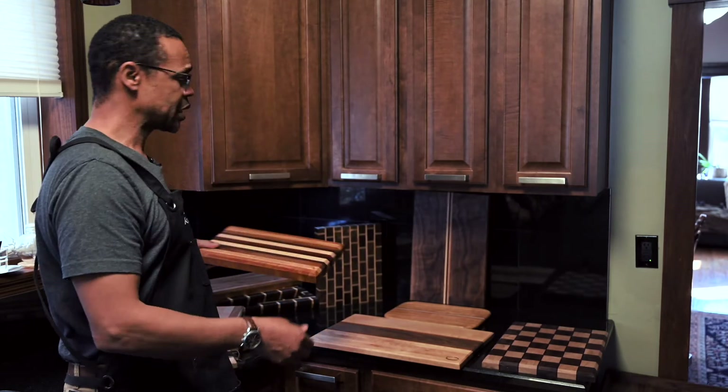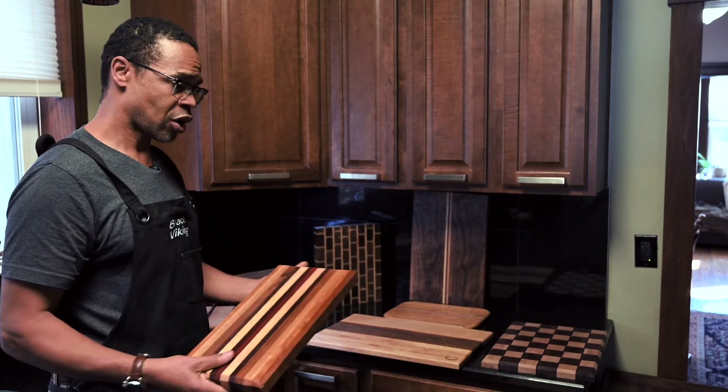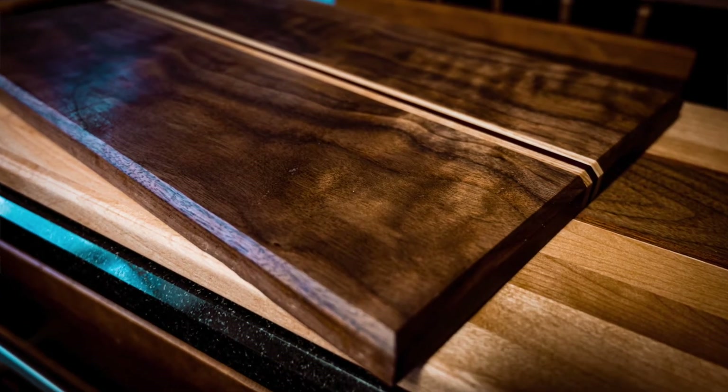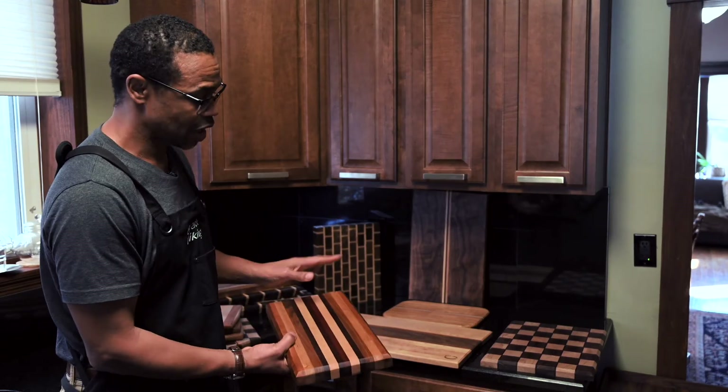I'm also featuring the Chicago bar board. Chicago bars happen to be small, like most kitchens in apartments, so you want them a little narrow, but you still want to be able to fit a steak on it — at least a couple of them.